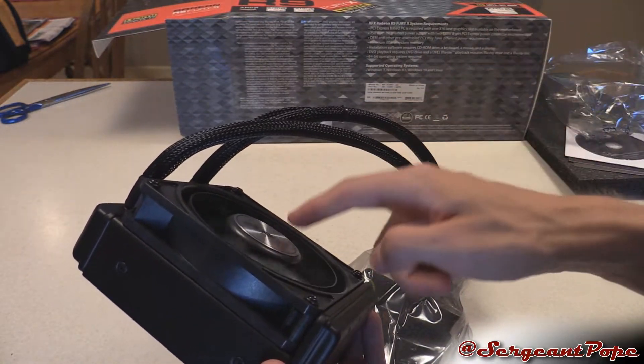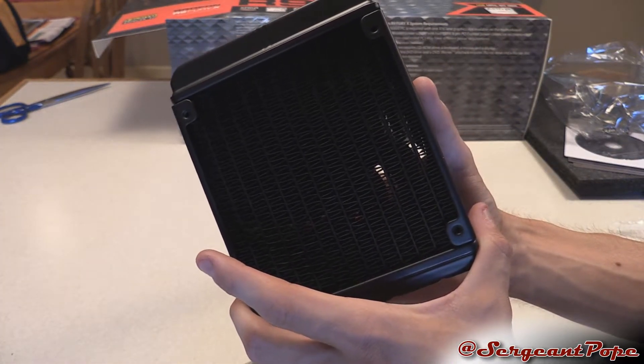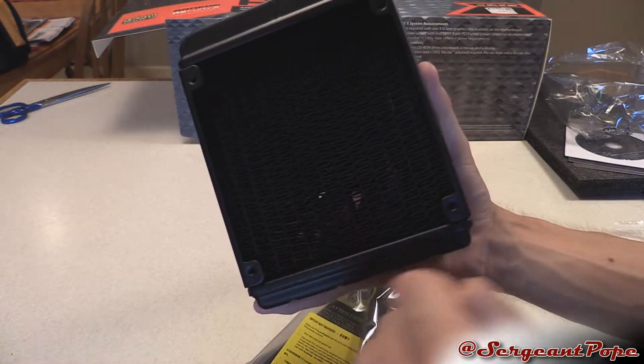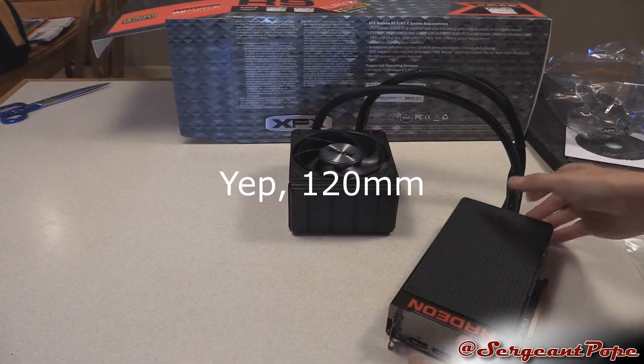This looks like it's in a pushing position, pushing outside of the case, which is pretty cool. And I think it's 120 millimeter — pretty sure it is. I'll confirm that in my benchmark video.